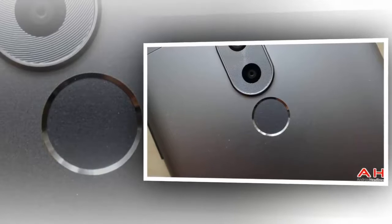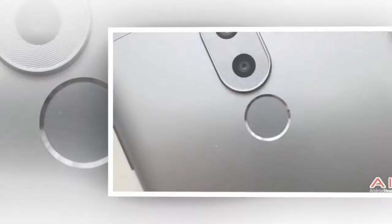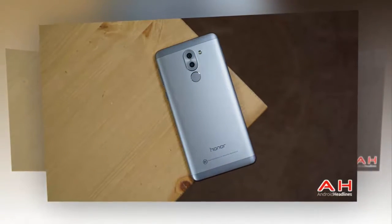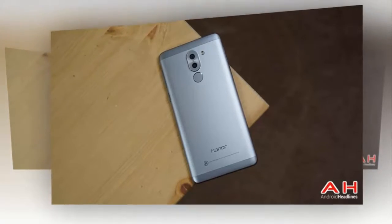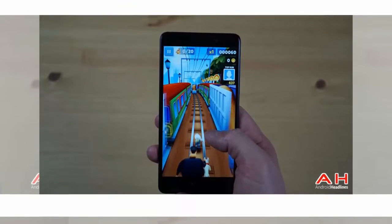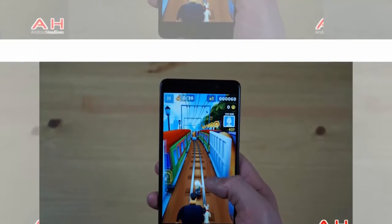Alongside the Honor 6X is actually a fairly large list of other smartphones, including the Wiley Fox 2X, the Xiaomi Mi 5S Plus, the LG Spirit LTE, the LG K10, the Nubia ZTE Z9 Max, and tablets like the Galaxy Tab S2 8.0 and 9.7 Wi-Fi only models, as well as the Lenovo Tab 3, including both Wi-Fi and LTE versions.